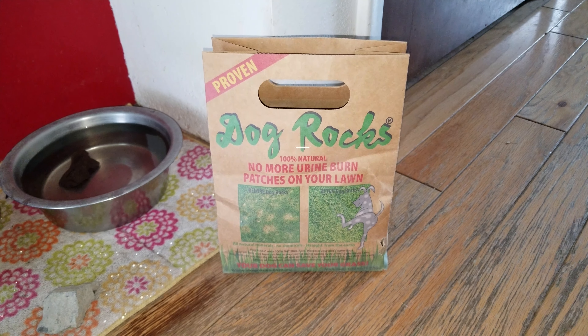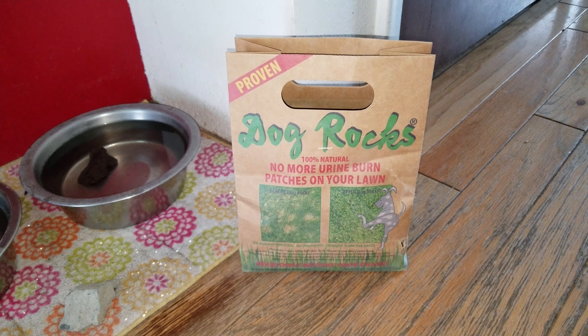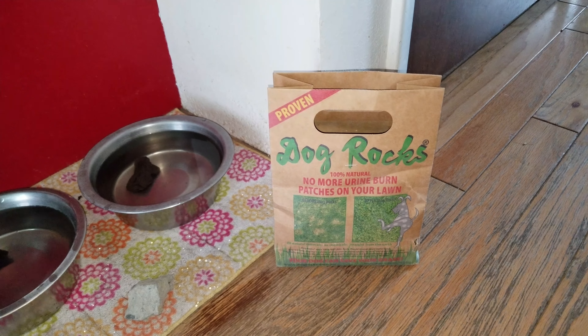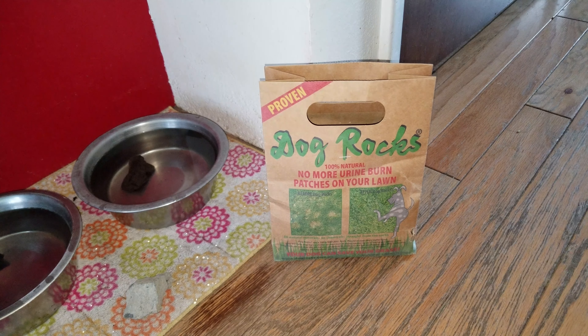The only place you can find these guys is on Amazon. I can't find them anywhere else. I'm trying to get a hold of them so I can sell them to my customers so they don't all have to go to Amazon to get them if they don't have that ability to do so.